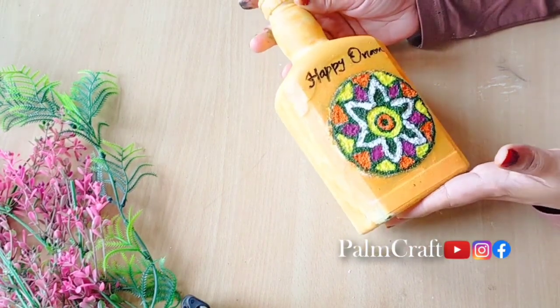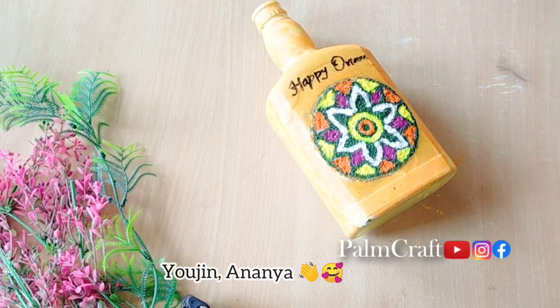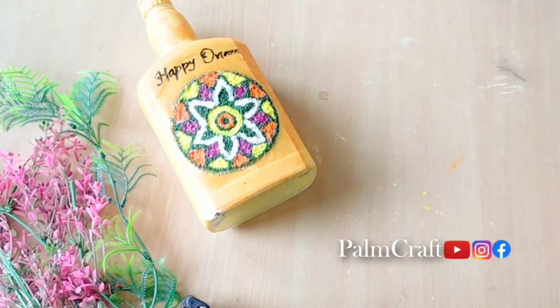If you like it, please try it. Please like and comment on our channel and support us. I will see you in the next video. Bye, thank you!